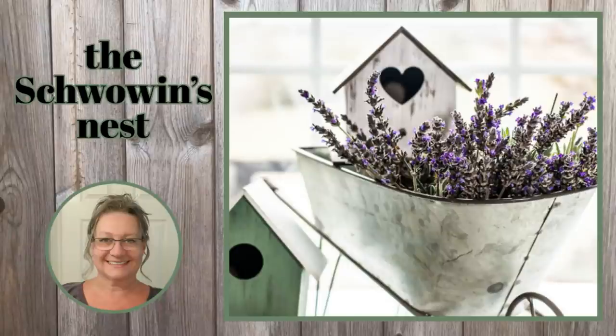Hi there! Sandra here from the Schwalben's Nest. I'm taking a break over the Easter weekend so I've gathered five of my favorite Looks for Less for you to enjoy. Just to let you know, some of them are from when I first started YouTube so the quality of the video and audio might not be as good as you're used to, but I sure hope that won't stop you from watching.